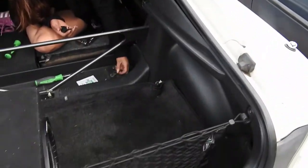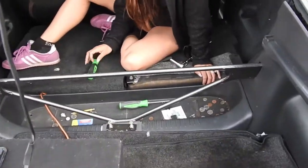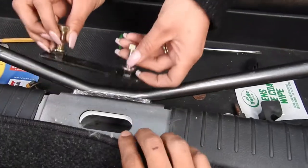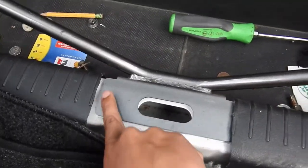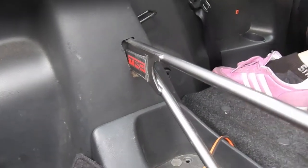This TRD strut bar only has two bolts that go on the side right here. It also has two in here. The previous owner cut the plastics so he's able to run it. Same here — he cut here, and then over there you've got two more bolts.